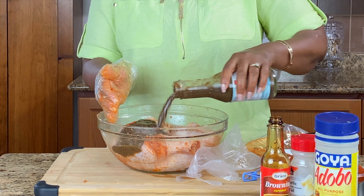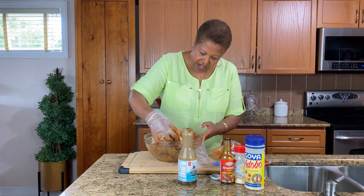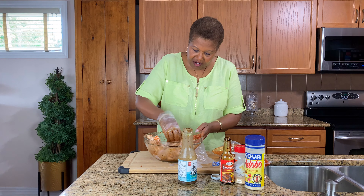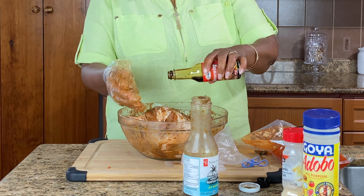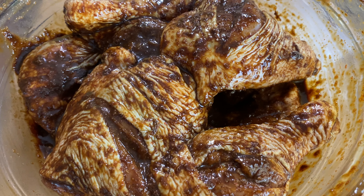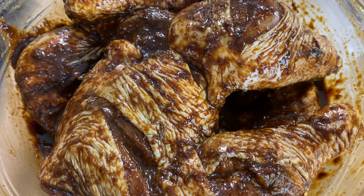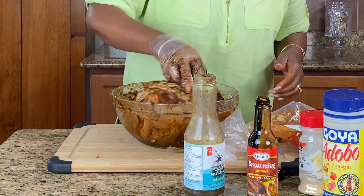Now I'm going to use my jerk seasoning and I'm using the President's Choice — it's Montego Bay. You can use as much sauce as you like; it depends on how hot you like it. It smells so good. And the last thing I'm going to do here is just put some browning on it. Now I could leave it overnight if I wanted to do it the next day, but because I'm going to have this for dinner today, I'll leave it and let it sit in there for a good three, four hours and then I'll put it in the oven.